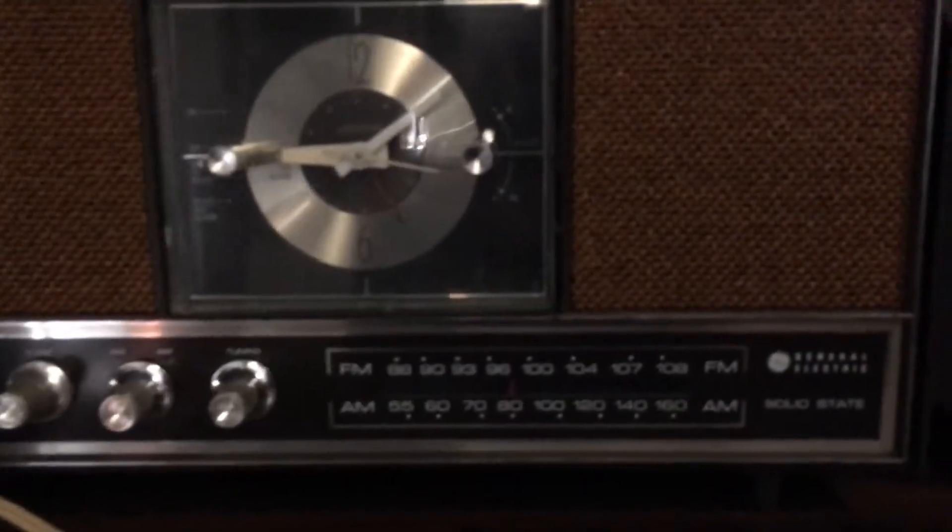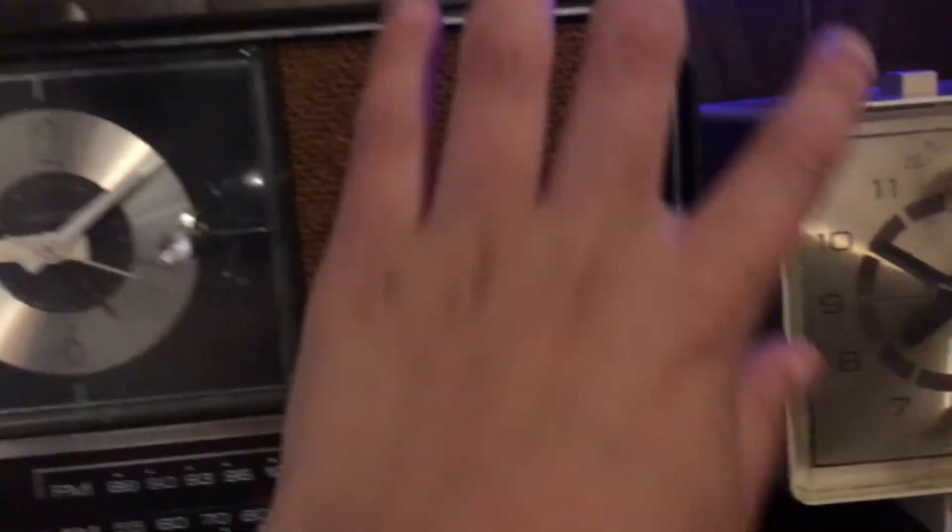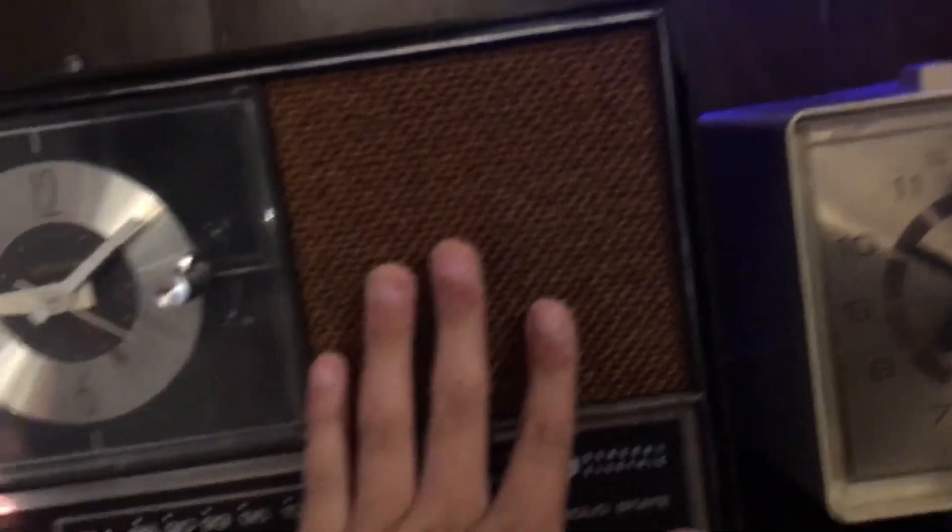GE solid-state clock radio, dual speaker. This is a cloth cabinet they used a couple of times. The clock wasn't working when I got it off eBay — now it's working. The cabinet has one little minor chip in it, and the chrome is faded just a little bit. The back is in good shape, but you cannot read the label anymore.